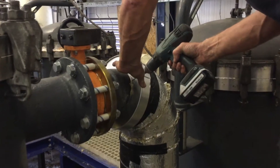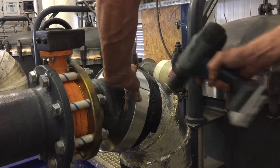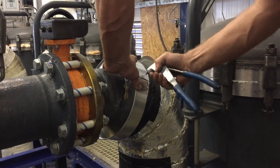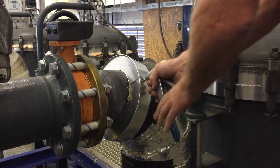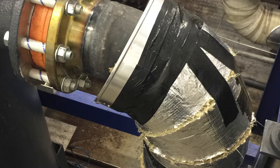Attach the end rasset to the pipe, drill two holes in both sides, and attach it together using a pop rivet gun. Then connect it to the insulation with tape, like this.